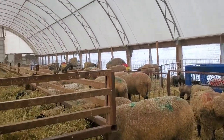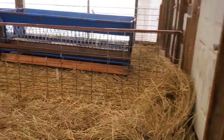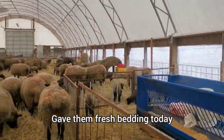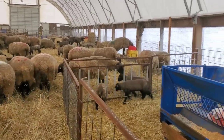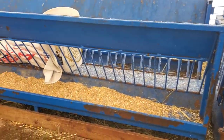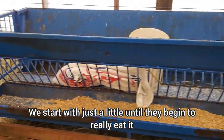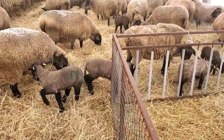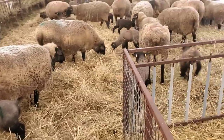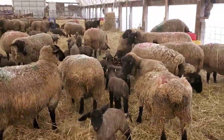We just put some bedding down, some old hay. We haven't filled the creep feeders up because they're still learning how to eat right now. As they start cleaning it up we'll be adding more creep feed. We always like to keep the feed fresh — if it sits around in a trough for a few days they get turned off by it. It gets musty and smelly, and rats, mice, and birds go in it, making it dirty. The sheep know that and they're not going to eat it.